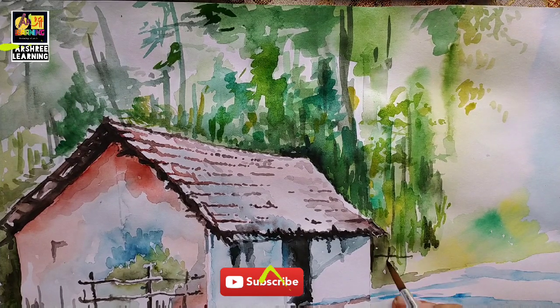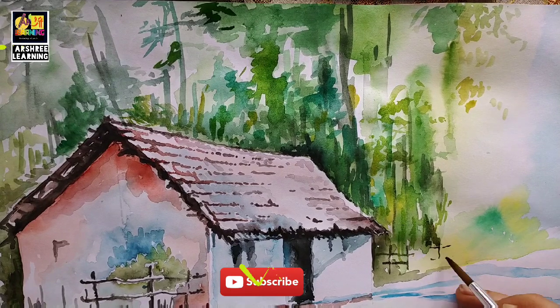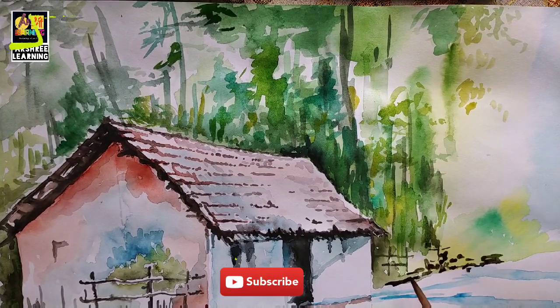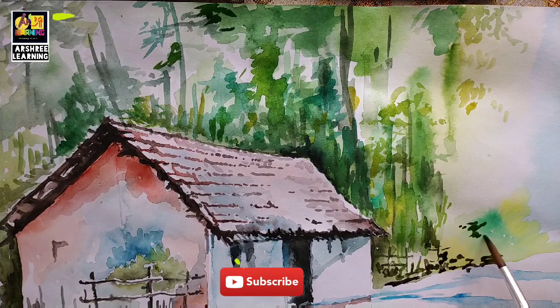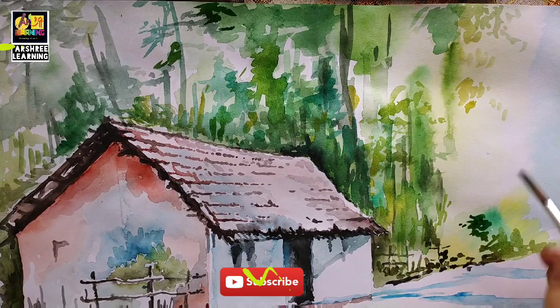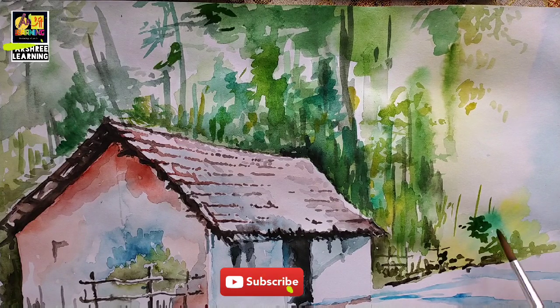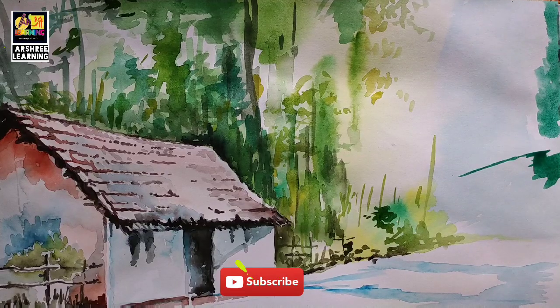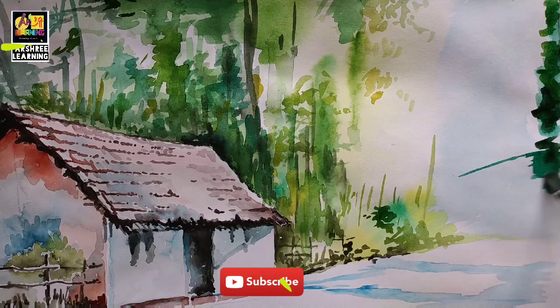If you are feeling that the painting looks very difficult and wonder how it will be done — well, the same feeling I also had many years ago. Painting and getting details in any drawing comes out with practice. If you keep practicing, if you keep doing more and more drawing and coloring, you will understand the details of the painting.